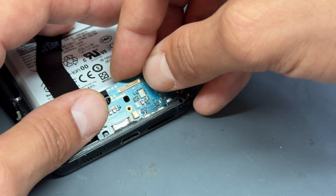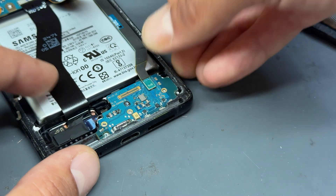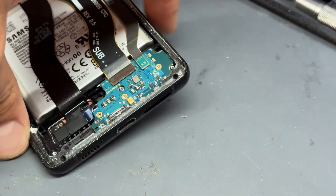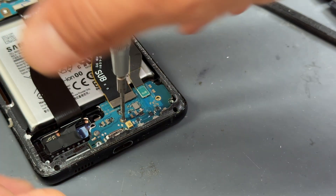Simple case of reassembling in reverse order. Starting off with the charge port — reconnect the connectors. I'll put the SIM tray back at this point because I always, always forget it. And then there were the three screws that held that in place.